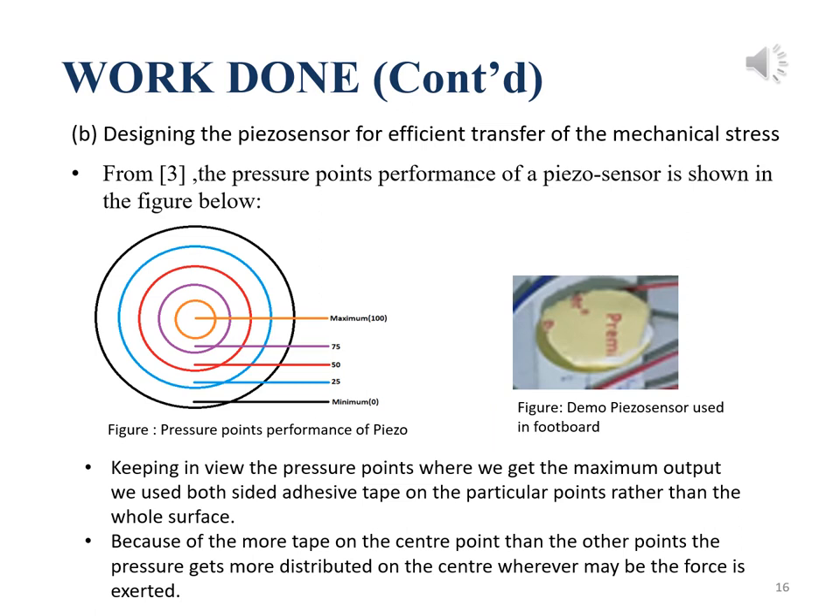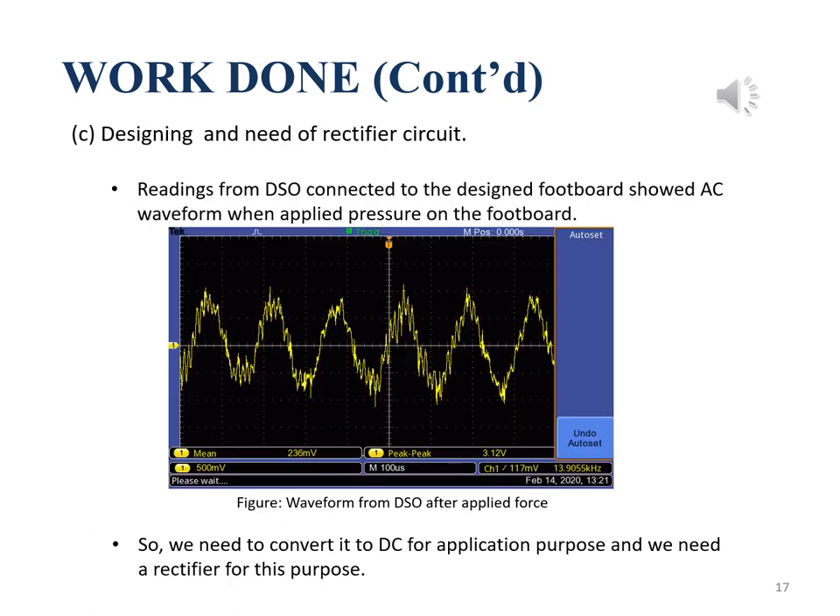We need to design the piezo sensors such that efficient transfer of mechanical stress occurs. As we can see the pressure point performance of a piezo sensor in the figure, we use double-sided tape to concentrate the stress on the center of the sensor. Two layers of tape are used to increase the durability of the sensors. After arranging the piezo sensors in series-parallel combination and designing them for efficiency, we connect it to a DSO and obtain an AC waveform. For application purposes, we need to convert it to DC, so a rectifier circuit was needed.